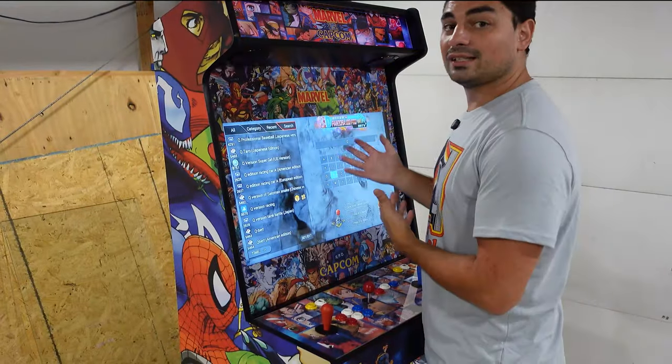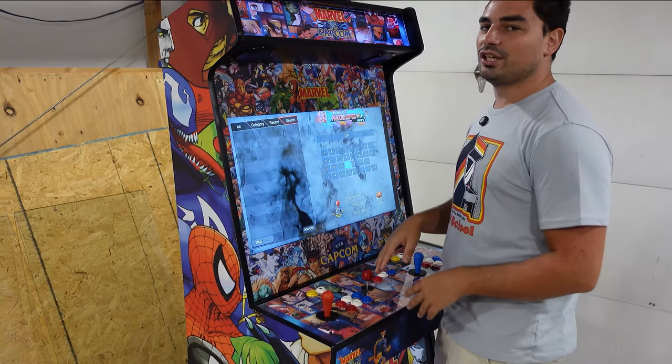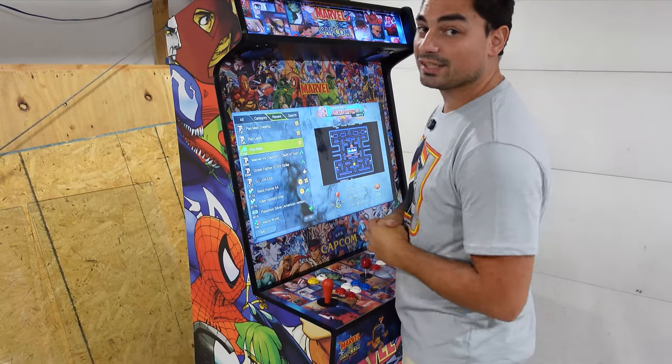A couple of pros: it does have a nice search function. If you're looking for a specific game — Alter Beast, Pac-Man — you can go ahead, type in with the digital keyboard and look for your game. There's even a recent category list that will show you 10 games that you recently played.